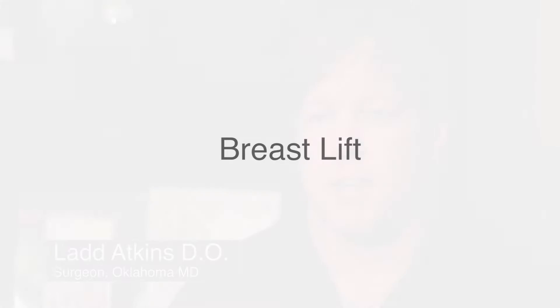A breast lift is basically about nipple position — getting the nipples back to the center of the breast, pointing forward. There are different versions of breast lifts.